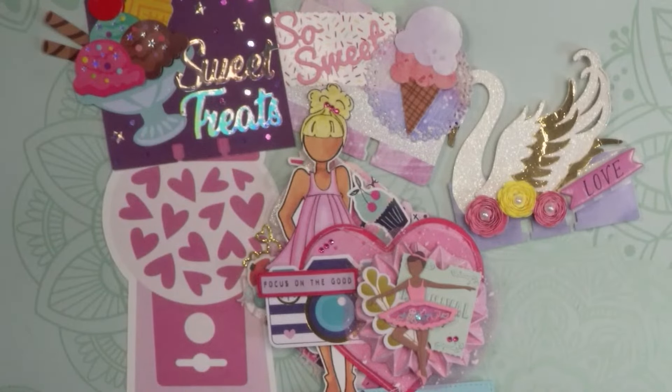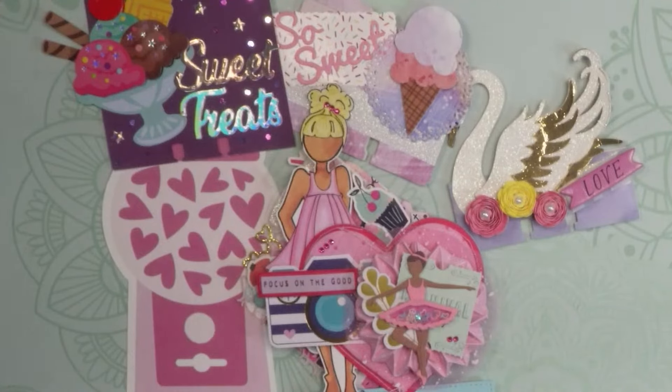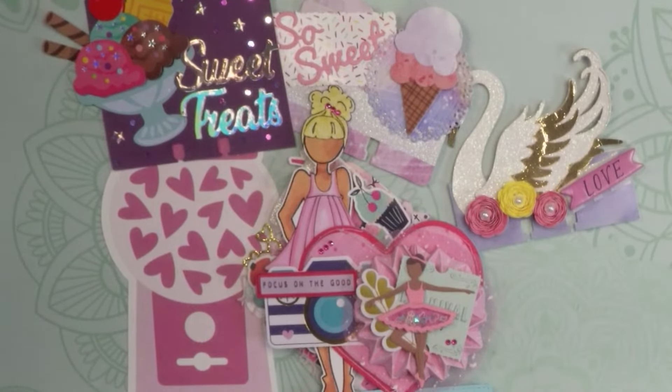We're going to talk about memory decks cards, and this is a series for beginner crafters. I'm going to start with some memory decks cards I currently have that I've been receiving as part of the birthday challenge, and we're going to take a look at them — how some of them are the same, how some of them are different — and just give you a general idea.